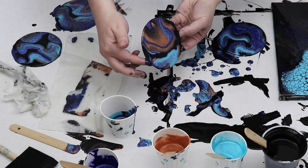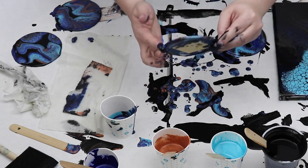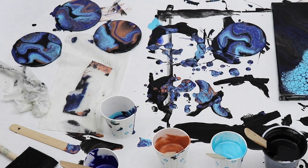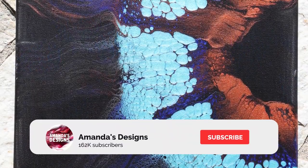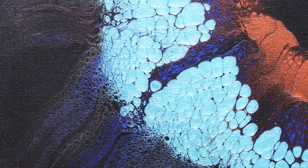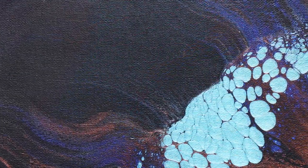Let me know what you think down in the comments below. If you'd like to see more swipes like this, let me know what colors you'd like to see. Don't forget to hit that subscribe button and give this video a thumbs up if you enjoyed it. I do put out free videos each week, so I will see you in the next one — thank you guys for watching.